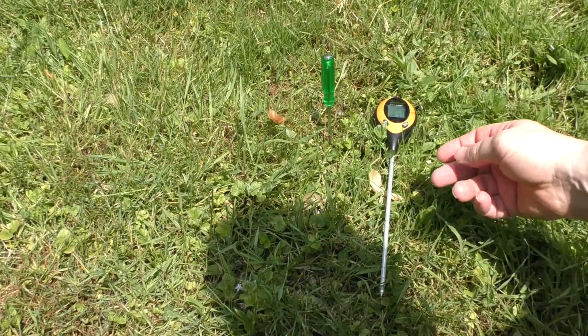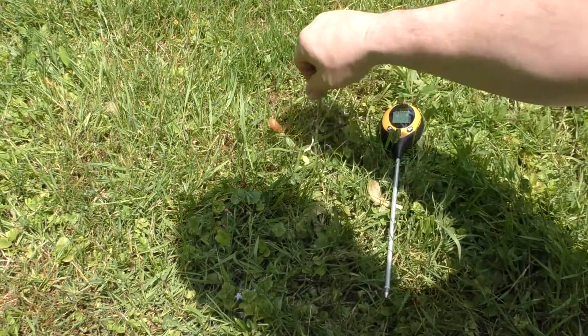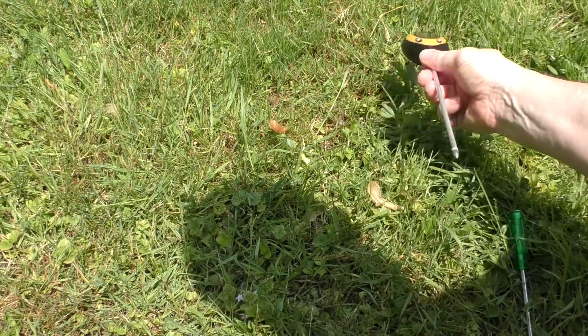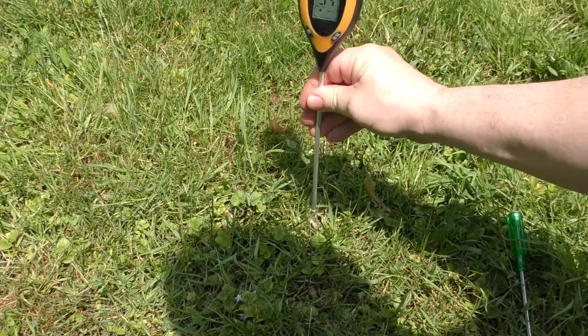If you're using freshly dug soil, this should go into the soil with no problem. But if you're going into hard dirt, just make a hole with like a pick or a screwdriver, and then insert this into the hole. You don't want to be stabbing this into really, really hard earth.